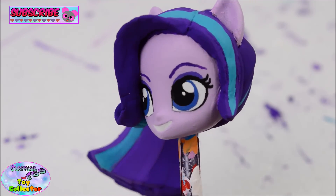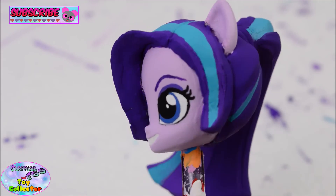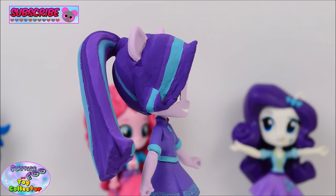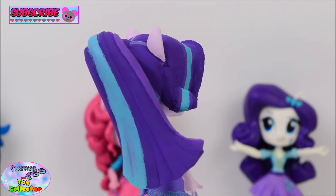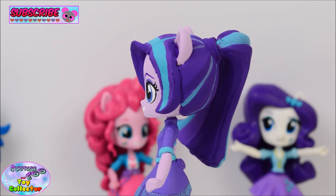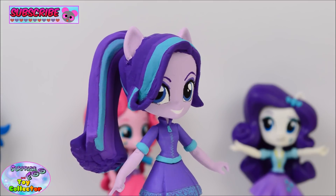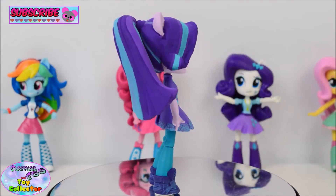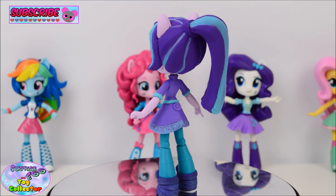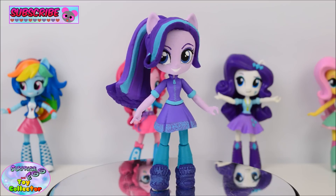Starlight Glimmer's face was painted by Mrs. SETC and I think it looks absolutely fantastic. And there we have it, Starlight Glimmer as an Equestria Girl Mini. Now I know this may not be what everybody was expecting, however this in my opinion is the sort of character design that Starlight Glimmer would feature. Let us know if you like the design that we've given to Starlight Glimmer. Don't forget to give our video a big thumbs up if you liked it, and let us know what Equestria Girl Mini character you would like to see next. Thanks for watching SETC and we'll see you next time!